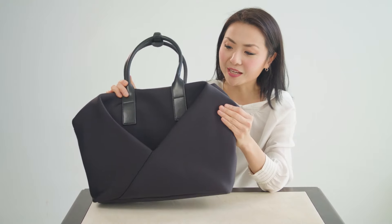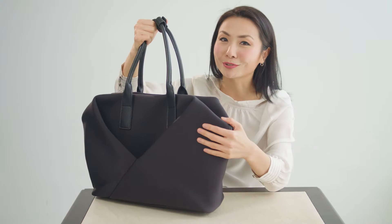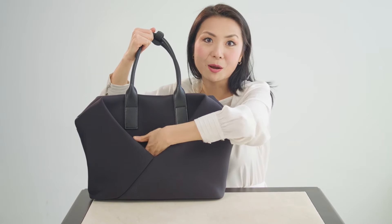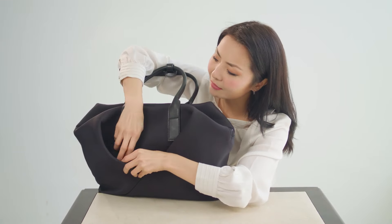On the outside, the origami bag has this distinct V-shape on both sides. Not only does it look really cool, but it also serves as an extra function where you can put extra content on both sides. So two extra pockets on the side because of the V-shape, and then there's a zipper pocket here.